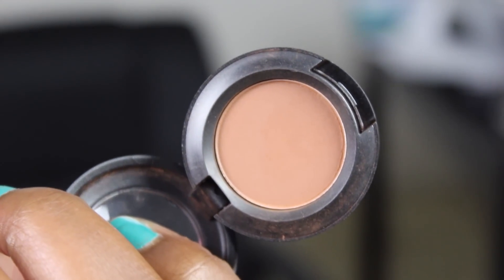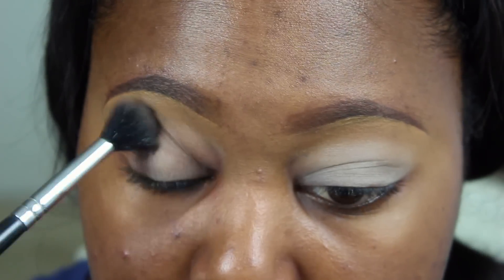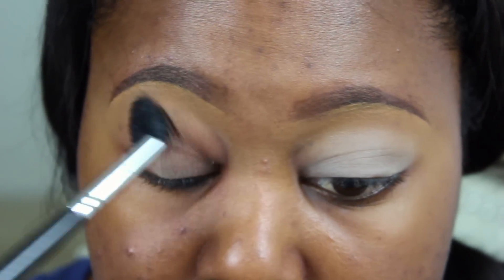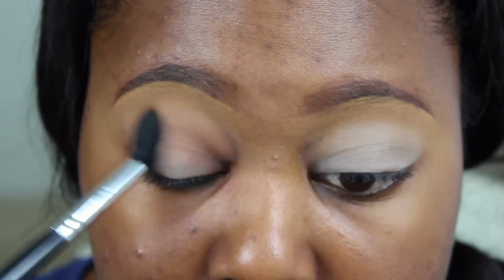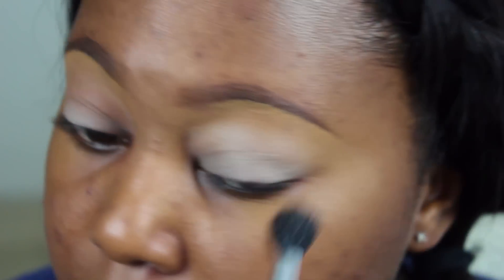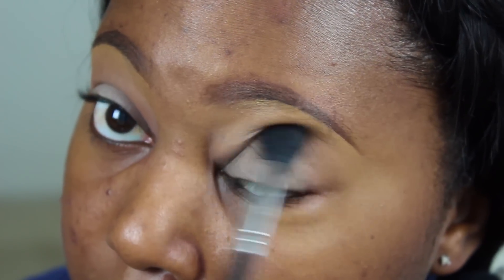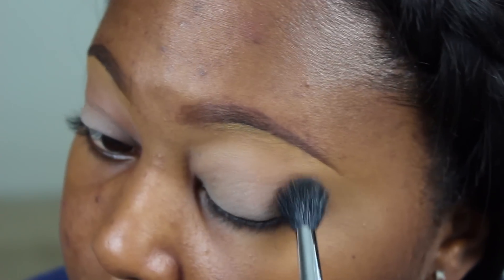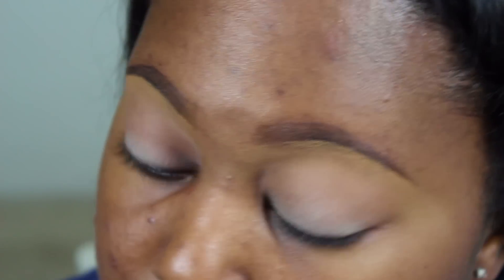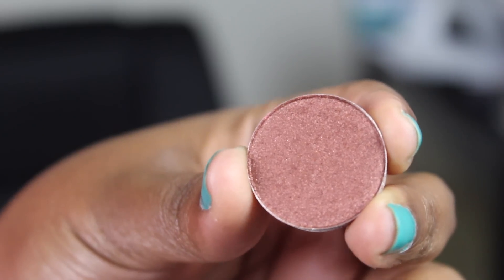Then grabbing MAC's Saddle Eyeshadow, I'm going to be using my Sigma E40 Blending Brush — you guys know this is my favorite blending brush — to place any type of color in my crease area and to blend them out. I'm just using this color to give me a little bit of warmth in my crease, not so much for any definition but just to add a little warmth to this look.